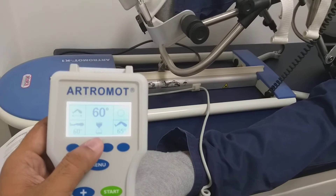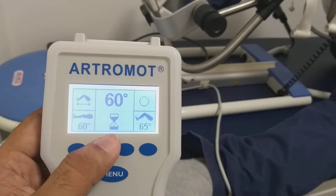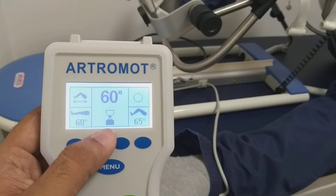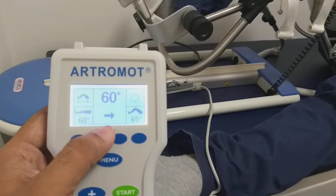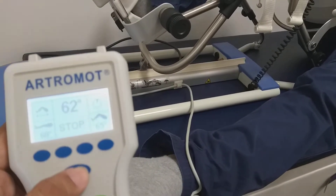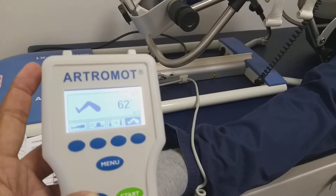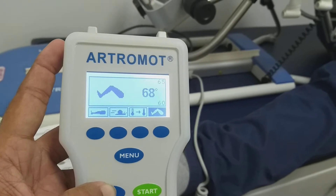So now the treatment starts. There is a pause. After the pause time finishes, it starts flexion. I will increase the angle a little. I also want to increase the pause time.